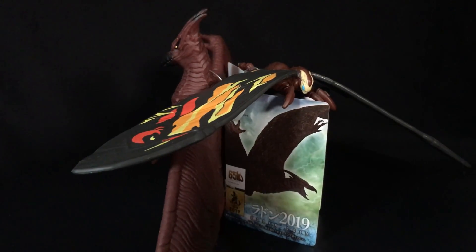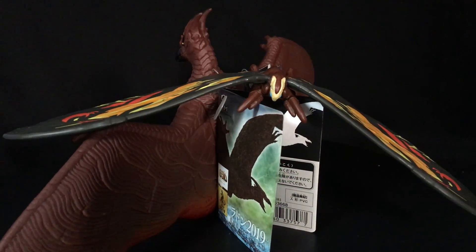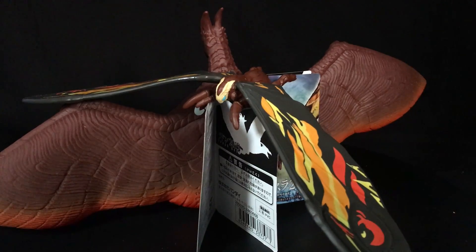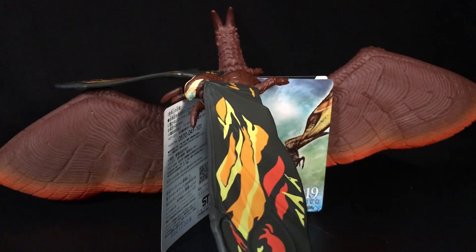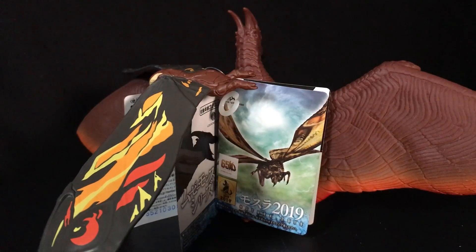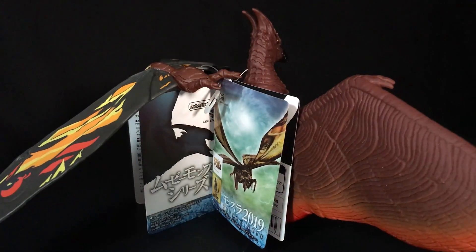Alright my zillions, we got the tag team of Rodan and Mothra from the King of the Monsters. These are the Bandai Movie Monster Series figures — they are vinyl figures. I also got in Godzilla and Ghidorah; we will take a look at them in size comparisons and in their own respective reviews. But I decided to do these two together because why not? There's not much to talk about on either one.